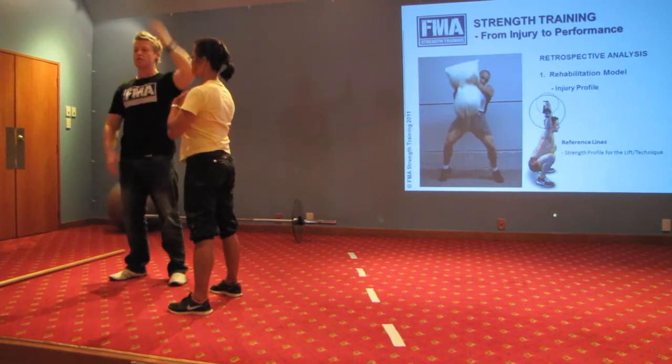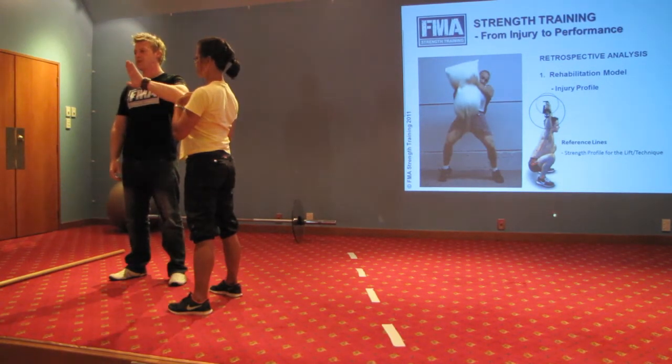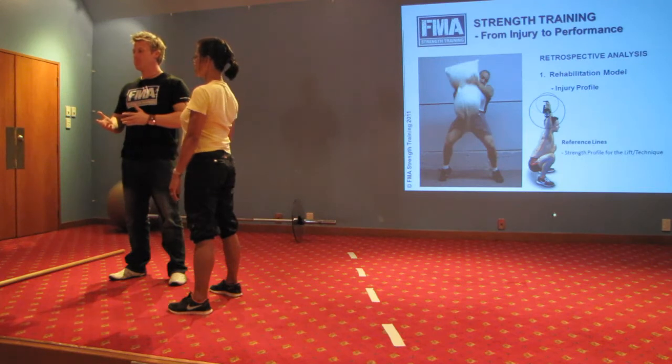In order to get your shoulder and hand lined vertically over your head, you must couple upward rotation of the scapula with movement at the glenohumeral joint. These are two movements that must happen together, but often don't.